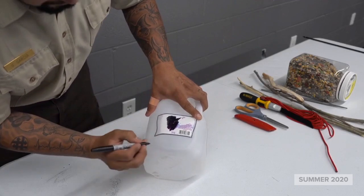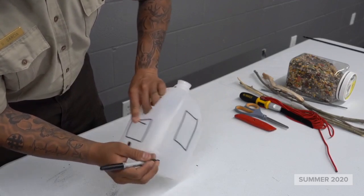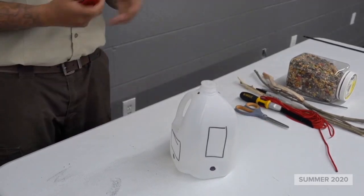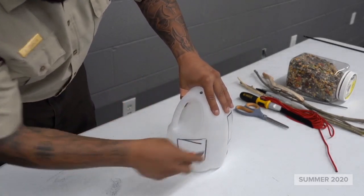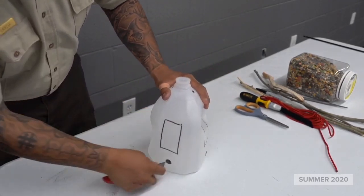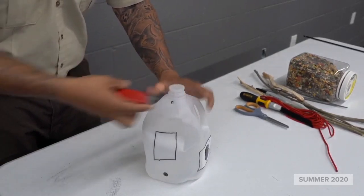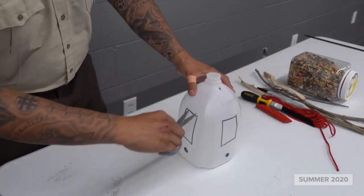I'm going to put two sticks, so I'm going to have four circles. Alright, so now that everything is pre-marked, let's go ahead and make our cuts. I'm going to start with the box cutter just to get me going on every single one of my markings, then we're going to finish our cuts with a pair of scissors.